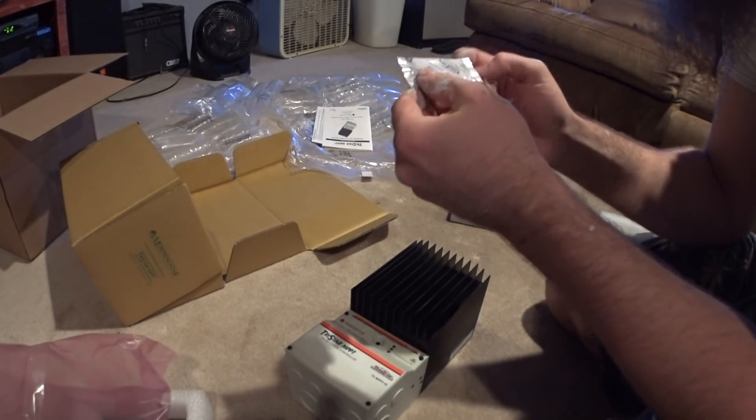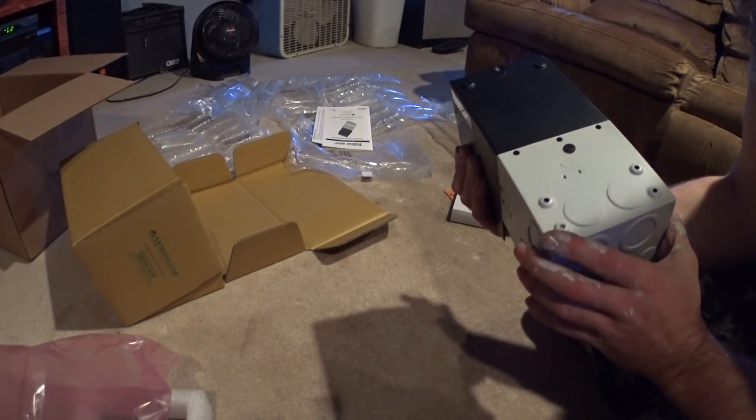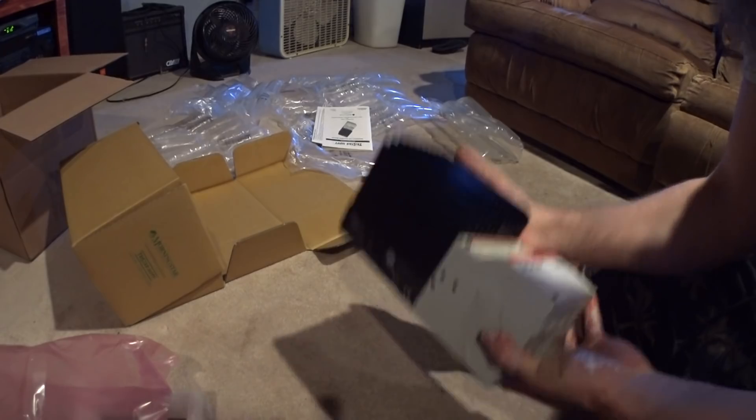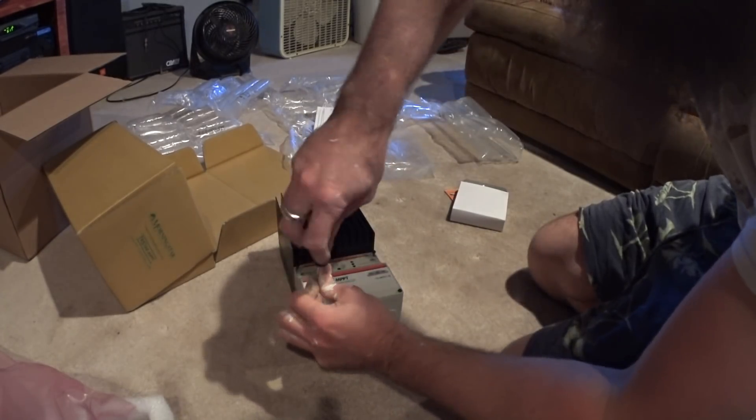Something to sprinkle on my salad. Boy, that is a heat sink, isn't it? Jeez. This thing must weigh ten pounds.